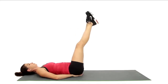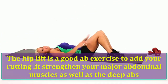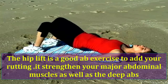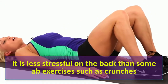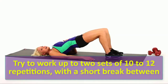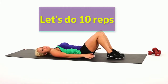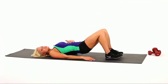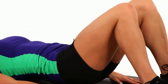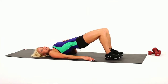Hip lift: the hip lift is a good ab exercise to add to your routine. It strengthens your major abdominal muscles as well as the deep abs. It is less stressful on the back than some ab exercises such as crunches. Try to work up to two sets of 10 to 12 repetitions with a short break between. Let's do 10 reps: one, two, three, four, five, six, seven, eight, nine, ten.